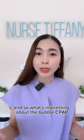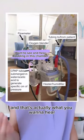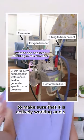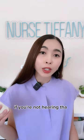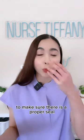Something you want to know about the bubble CPAP is that there is bubbling in it, and that's actually what you want to hear to make sure that it is actively working. If you're not hearing that bubbling from the machine, then you want to check on your patient to make sure there is a proper seal.